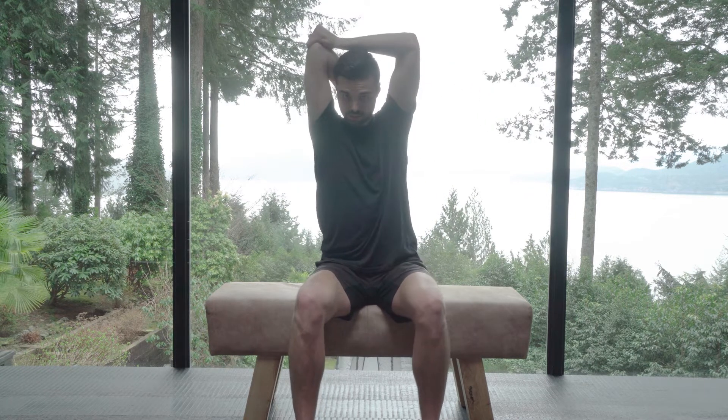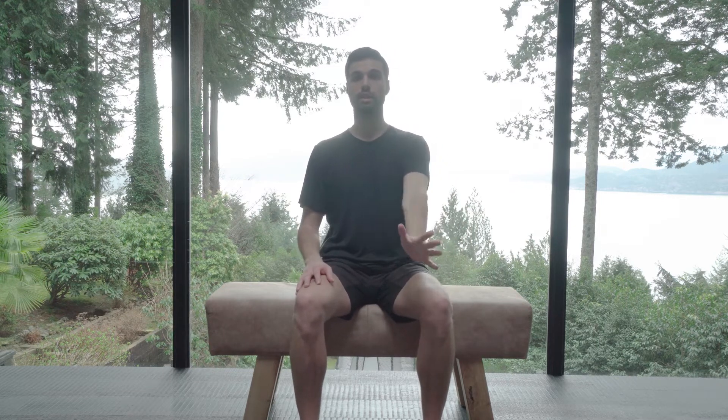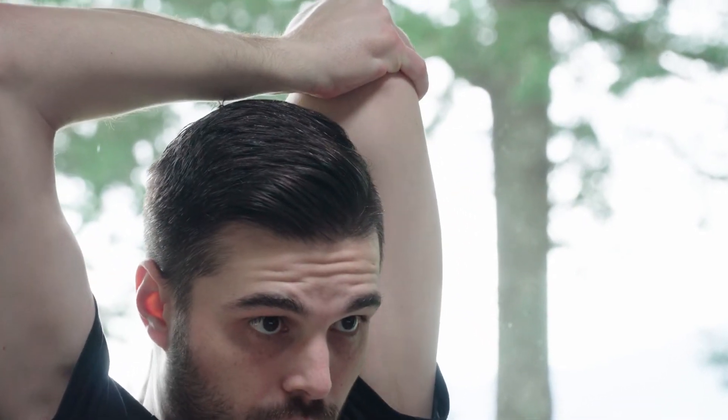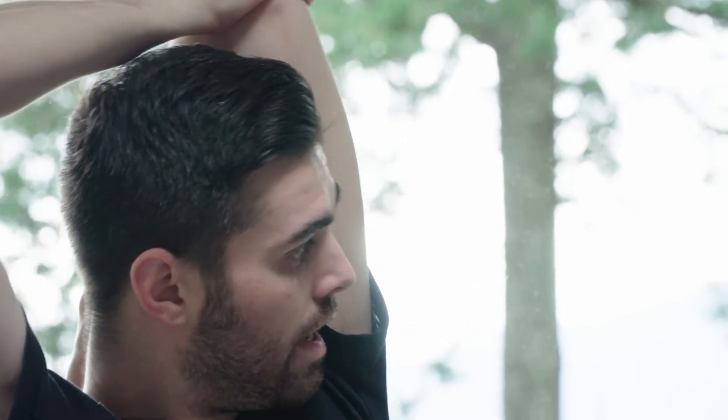Come back to center and switch sides. Left hand on the back of the neck, right hand — place the palm on your left elbow and torque it out. Lock it in place, bring the arm as far back as you can, pull in your spinal pelvic lock, look to the left and lean to the right as far as you can.